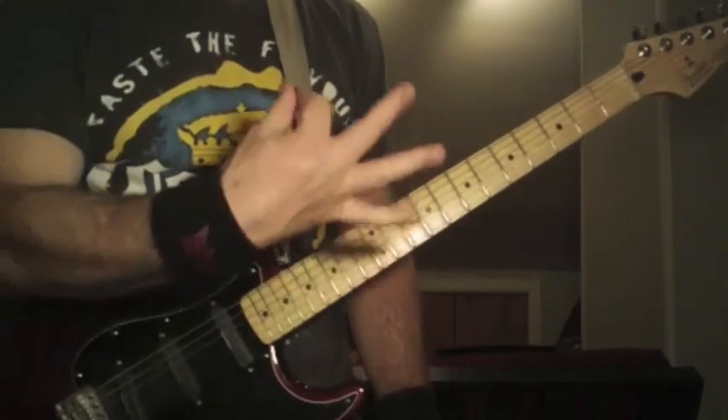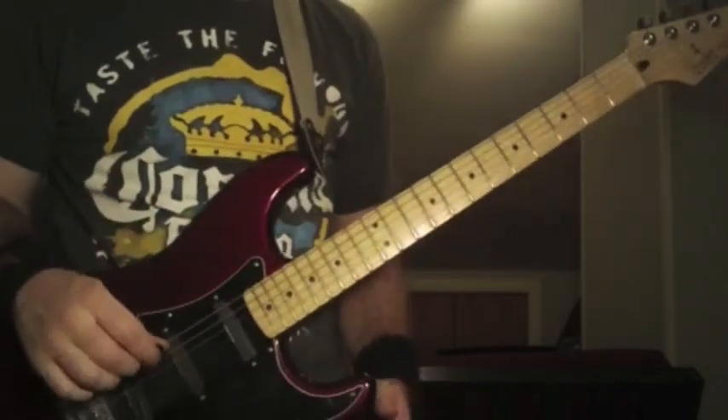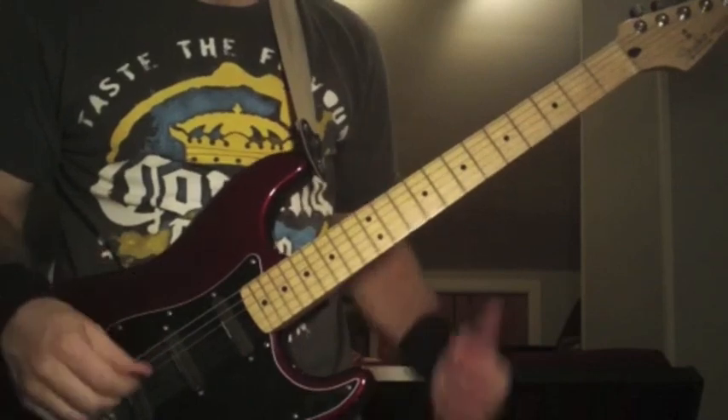Okay, this is Silent Scream. Warm up this hand — it's the one with the pick in it. You're going to be using it a hell of a lot during this song. It's quite punishing for your picking hand.